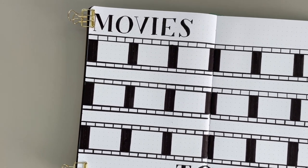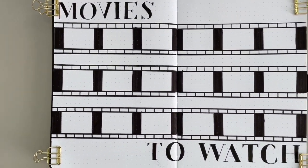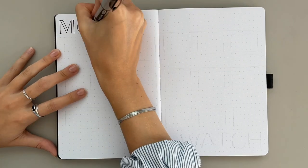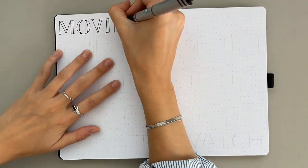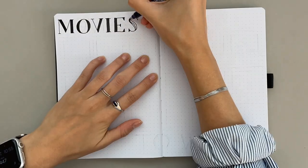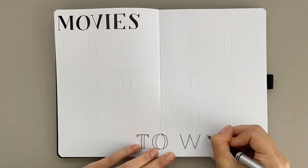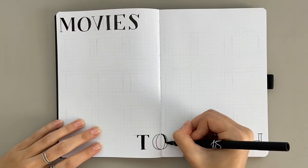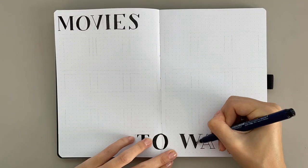Friends, it's Char from the Art Journal of Design Team, and today I'm going to show you how to do this spread that I have done in pretty much every bullet journal setup I've ever done. It is a movies to watch spread. You can totally do a version of this for books you want to read — I've also done it with restaurants I want to try, shows I want to watch, things I want to do.